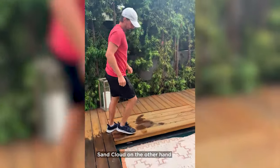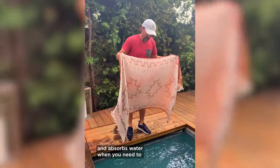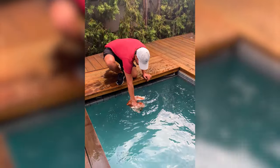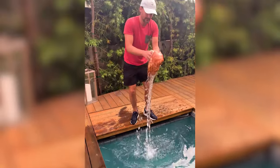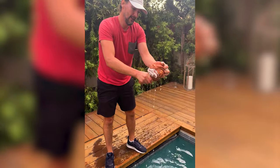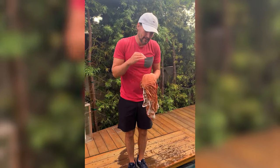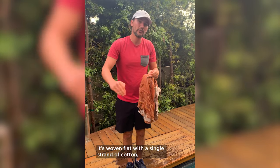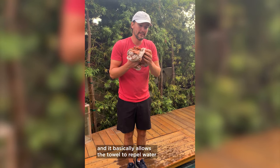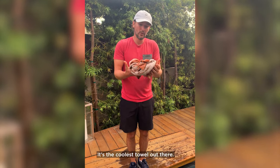SandCloud, on the other hand — it repels water when you want to, and it absorbs water when you need to. Let me show you. I'm going to put it in the water. Think of how much water is absorbed as well. The reason it does this is the way the towel is made — it's woven flat with a single strand of cotton, and it basically allows the towel to repel water and also absorb water at the same time. It's the coolest towel out there.